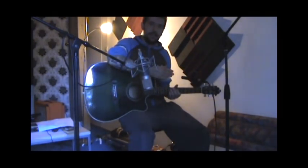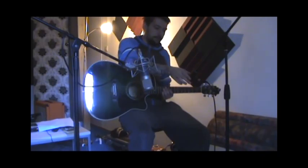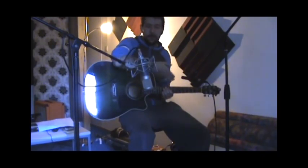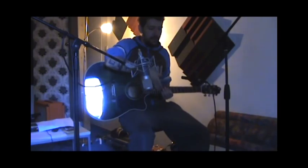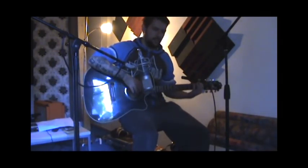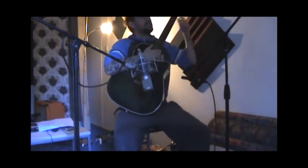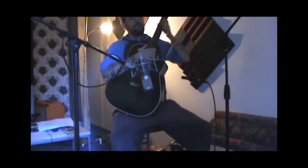It's angled at a slight angle — it's not pointing directly at the bridge, it's at a slight angle, so you don't get that harshness from when the guitar player is strumming aggressively.